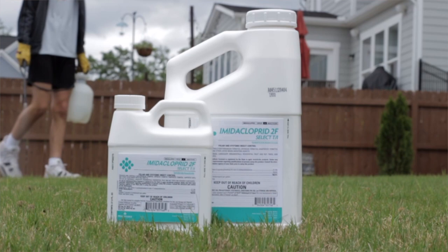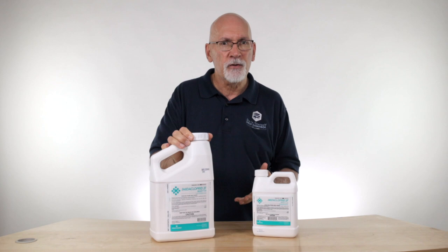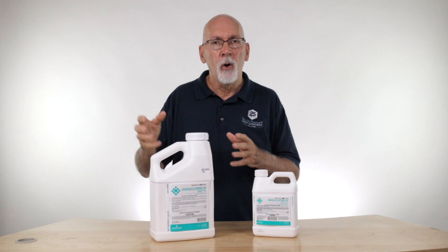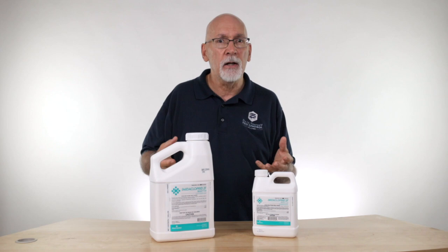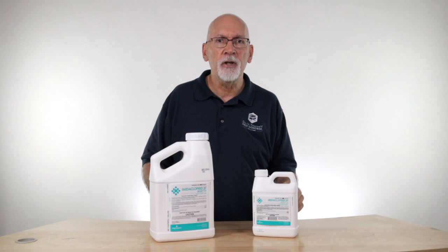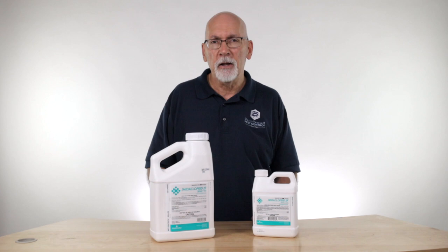The unique thing about imidacloprid is that it is a systemic insecticide, so it moves through the plant when you spray it on. It can be applied to the leaves, or it can be applied as a soil drench too, where you mix this product with water. You can pour it around the base of a tree or the roots of any kind of plant, and it's taken up by the plant from the roots all the way up to the top. This is particularly useful in tall trees and things that you'd have a difficult time spraying all the way up into the canopy.